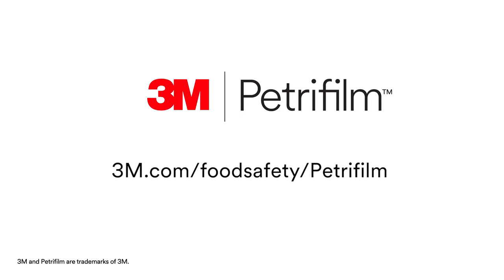For more information on how 3M food safety can bring fresh science to your lab, visit our website at 3M.com/foodsafety/petrifilm.